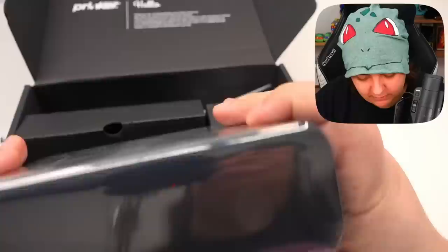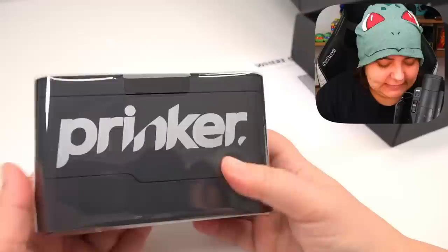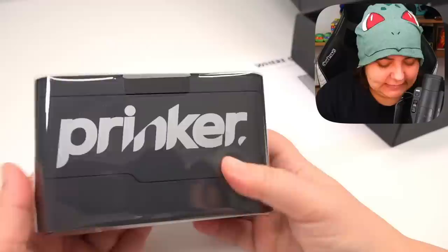More instructions — I really hope this is not going to be hard to use. Here's the machine! I thought the machine would be a box within a box, but no, here it is in its full little glory. Do I need to charge it?